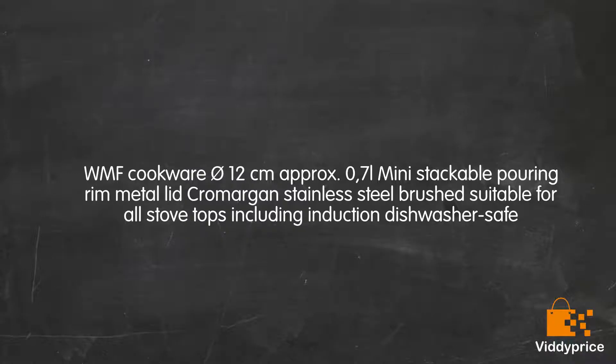Let's talk about WMF cookware, 12 cm, approximately 0.7 liters, mini stackable, pouring rim, metal lid, Cromargan stainless steel brushed, suitable for all stovetops including induction, dishwasher safe.